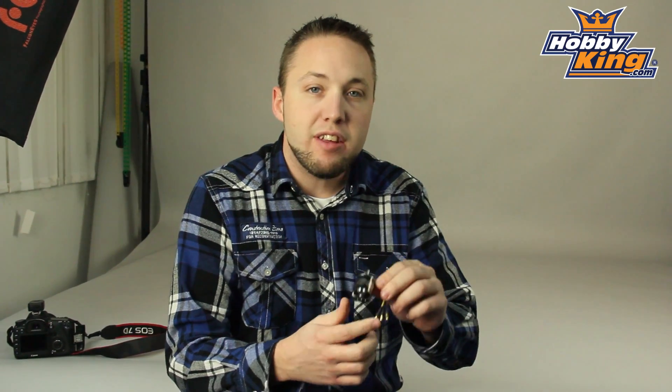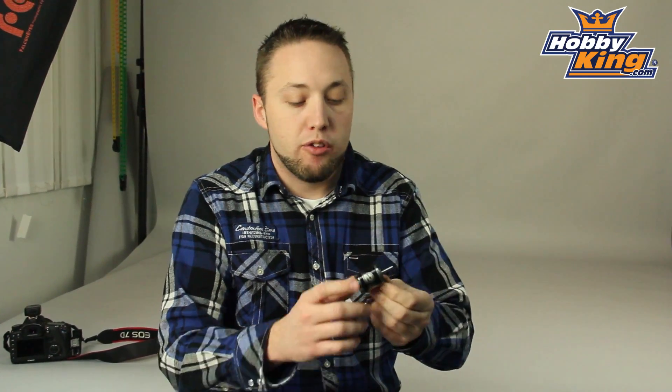Hey guys, Byron here from Hobby King. I want to show you a new motor from our NTM prop drive series today. This is a 2836 1800kV motor and this is a pusher motor, so designed for your pusher models, and this is quite a powerful motor here.